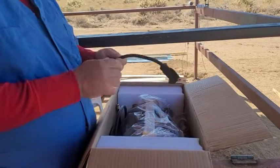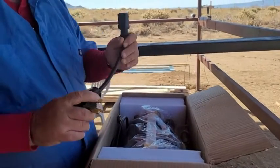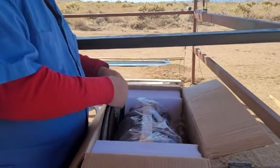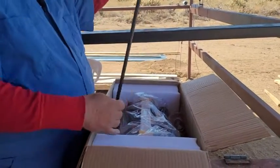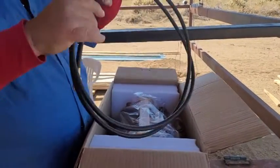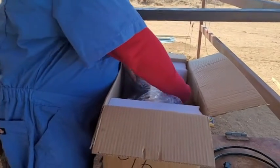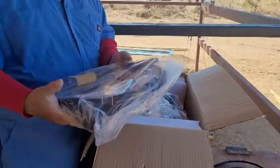It runs on 220 or 110 — this is a 220 cord. This is the gas cord that comes with it. And on the side, here's your MIG cord.